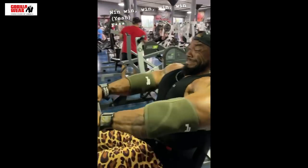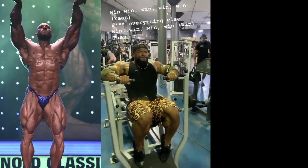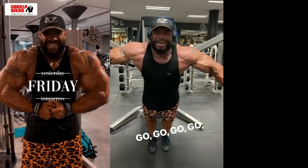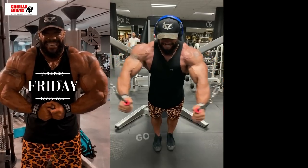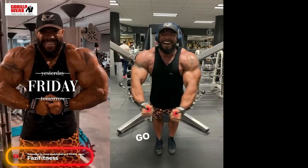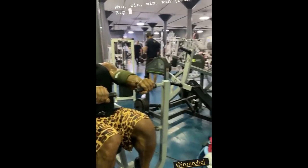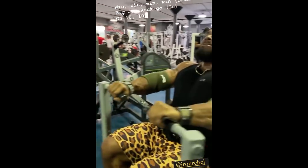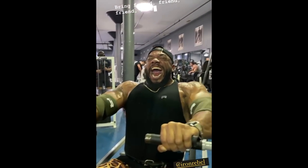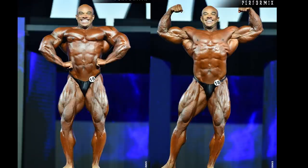Sergio Oliva Jr. made sure he put in work after Arnold Classic 2020 where he cracked the top 5. He seems to have made all the necessary improvements and is looking freaky at 11 weeks out. After Arnold being officially considered an Olympia qualifier for 2021, Sergio is fired up to step on the Olympia stage after 2018 where he placed 16th, and the improved size is definitely going to help him move up some slots.